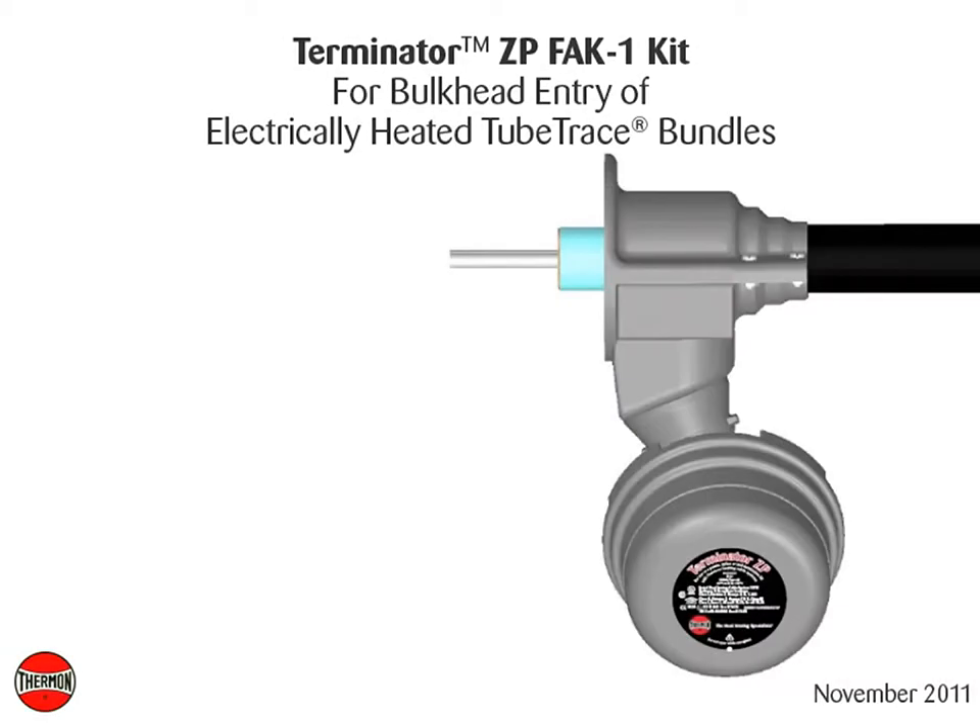This video covers installation details of Thermon's Terminator ZP-FAK-1 kit for bulkhead entry of electrically heated tube trace bundles.